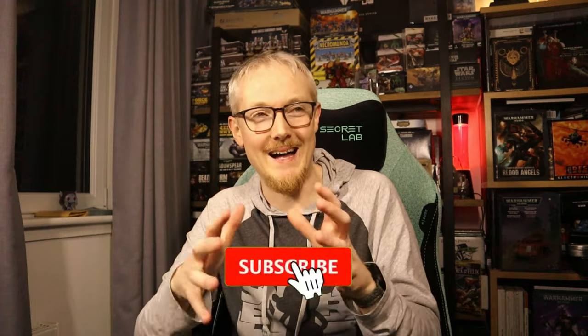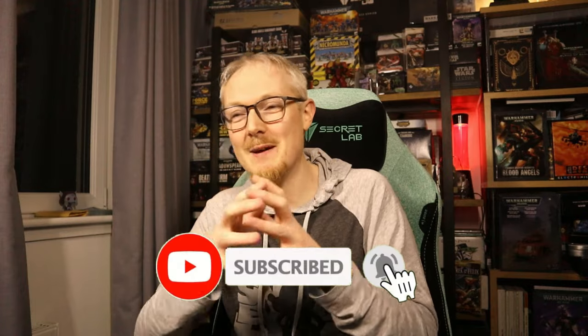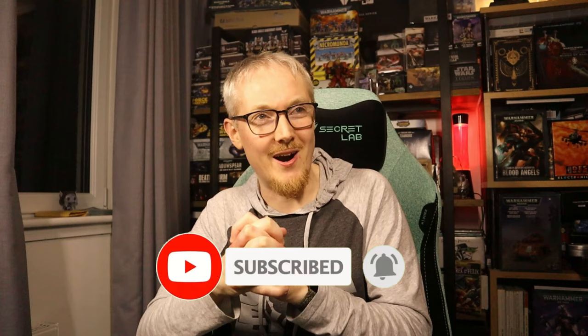So thank you so much for watching to the end of the video. If you enjoyed the video, please leave a like, or consider subscribing if you'd like to see more content from us at the Unlimited Power TCG channel — we've got so much more planned. I hope you're excited about Star Wars Unlimited as we are. May the force be with you my friends, till next time — peace.